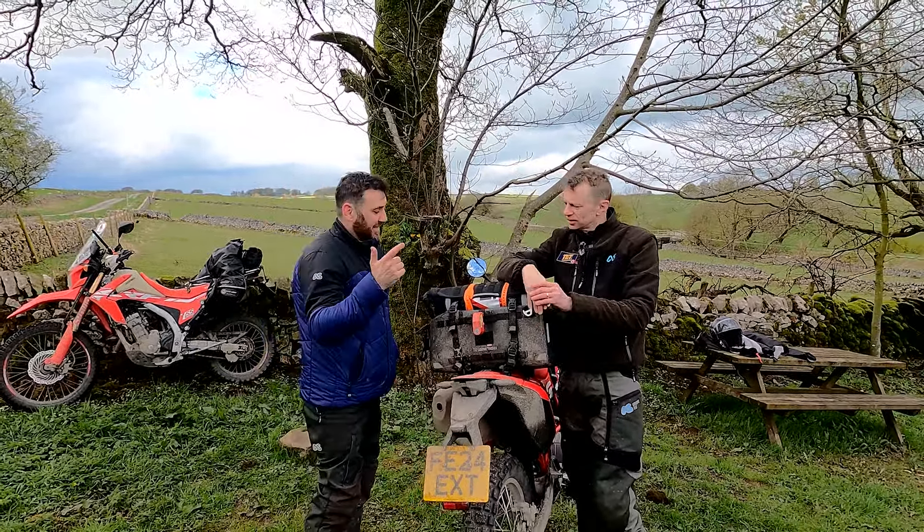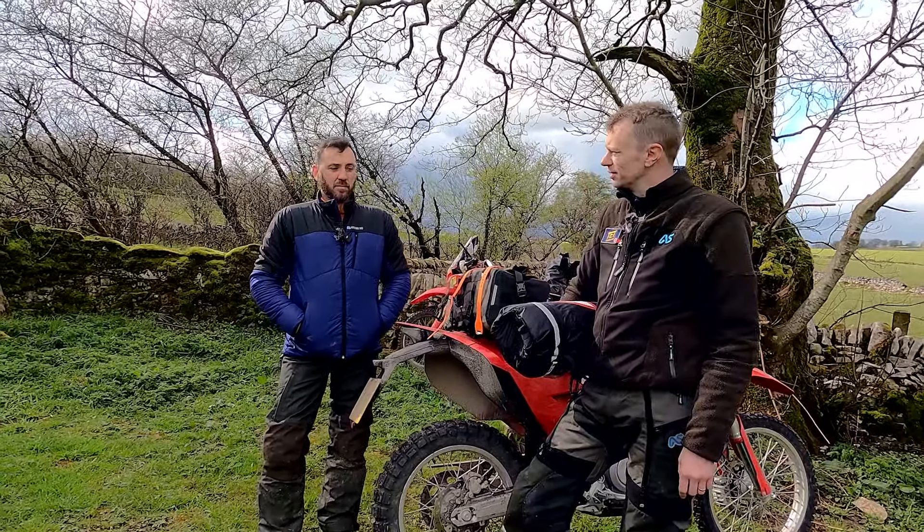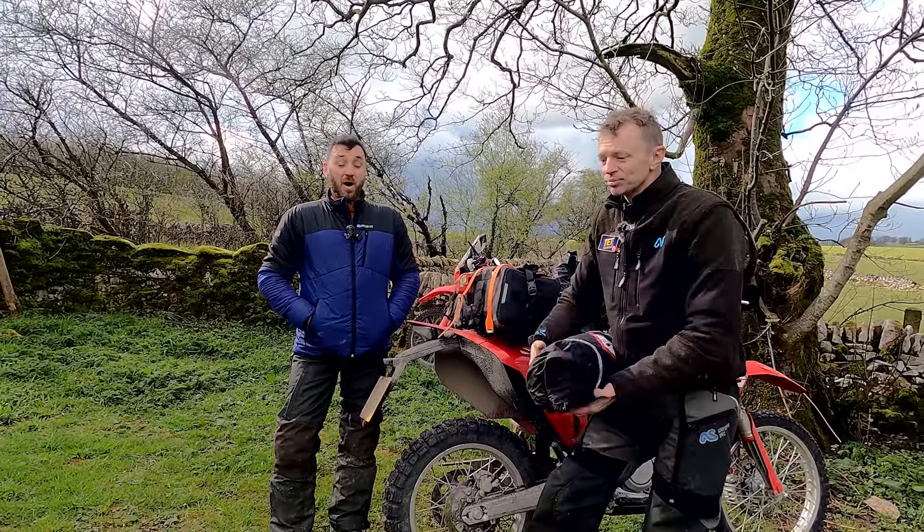We'll pitch out the ground mat, put the poles on the inner, then the fly, and then we're going to act with Jamie's as if it's raining - we'll put the outer fly on first, then the inner, which should be comedy because we've not done that. I've not even seen it other than just as it is now.